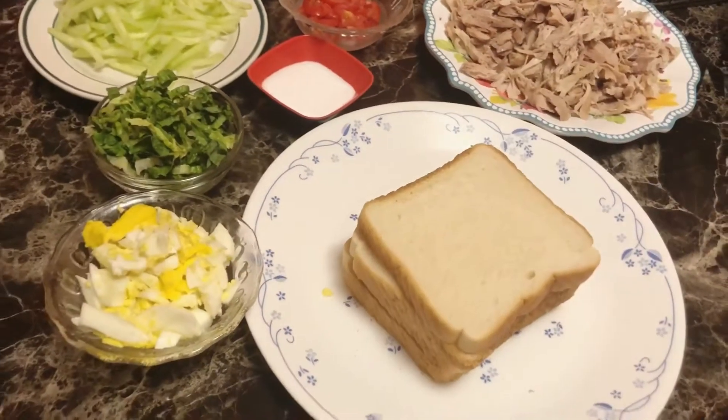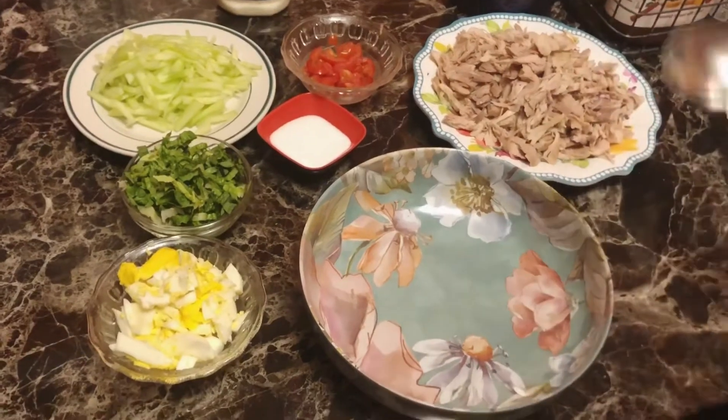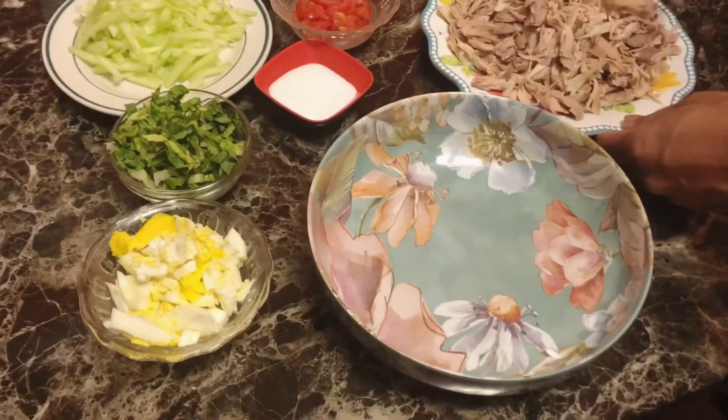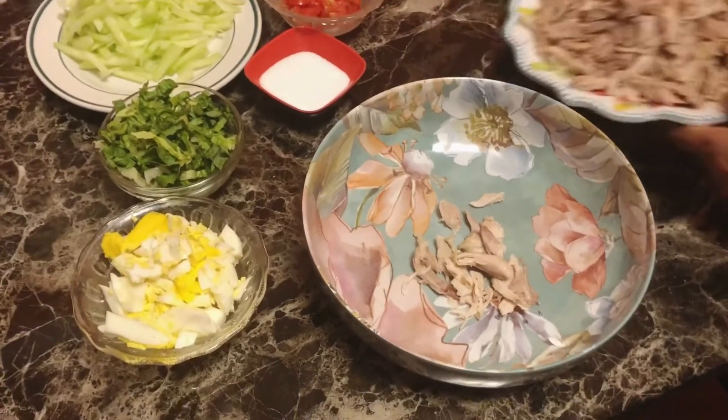I'm going to see what I'm doing and talk to myself because when I'm doing a video, I'm going to show you what I'm doing. So I'm going to get a look at this.